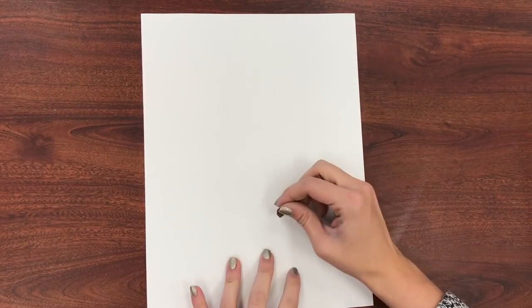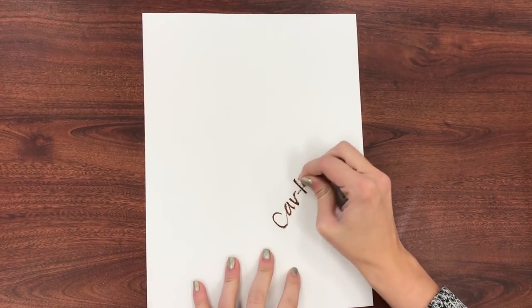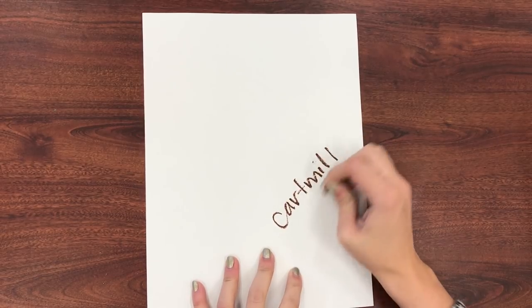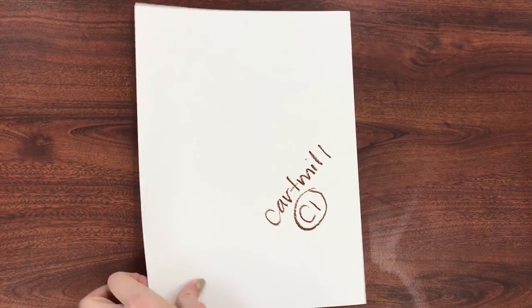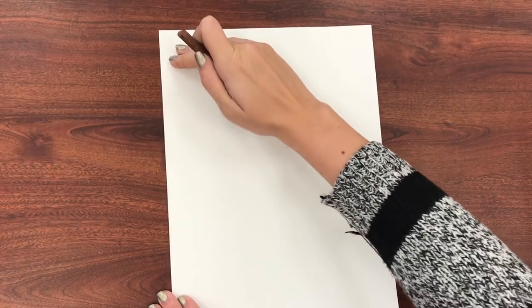Today we are going to be drawing a giraffe. The first thing you need to do is put your name and class code on the back so I know how to get it back to your drawer. Then you're going to turn it over. Be sure that your paper is up and down — the long side of your paper needs to be going up and the short side needs to be going to the side.